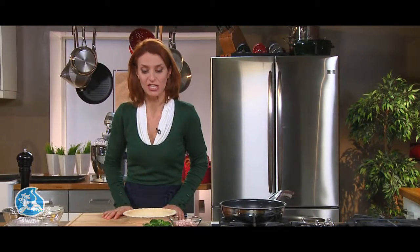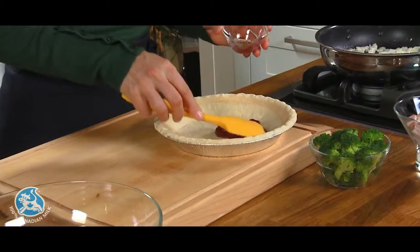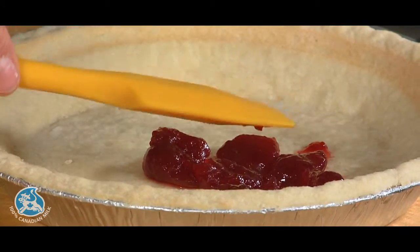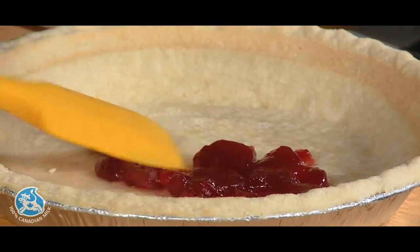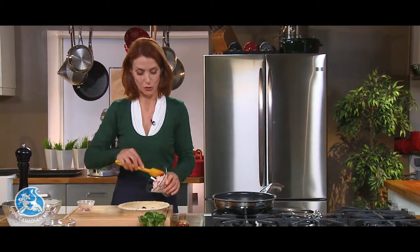There we go, and we'll be ready to assemble the quiche. Since this is a festive recipe, I'm using cranberry sauce in the bottom of the crust. This is a store-bought deep dish pie crust that I cooked for 10 minutes just to brown it. Now we're ready for the rest — diced cooked turkey.